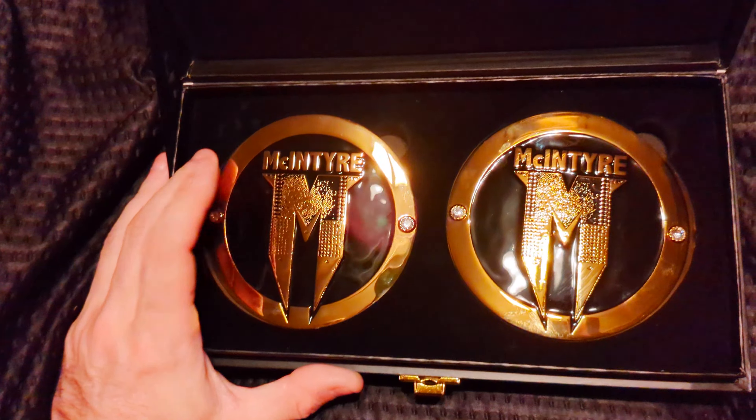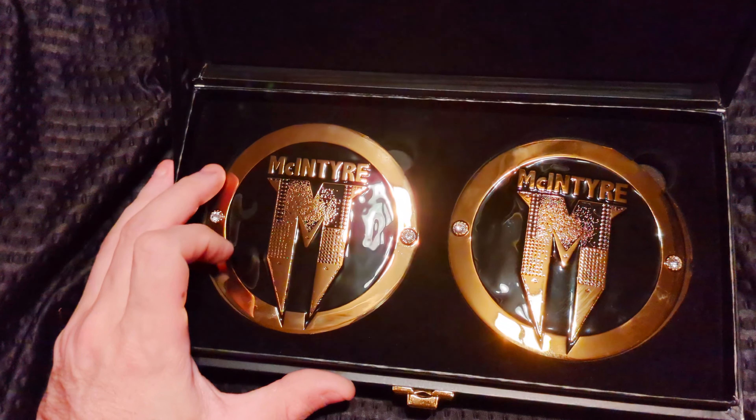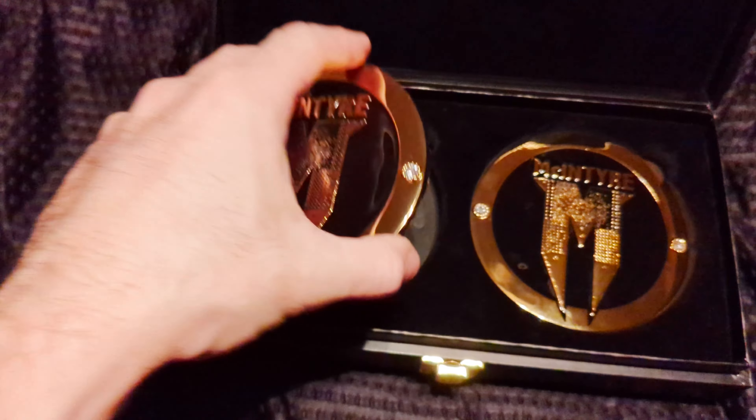I want to say I have at least 10 sets of side plates and they're pretty cool. It's nice to be able to interchange them and kind of match them with the wrestlers you like.